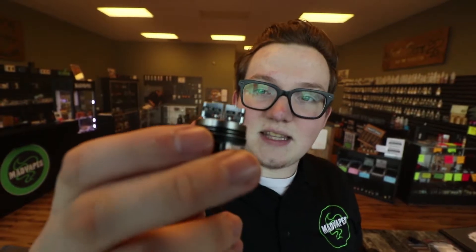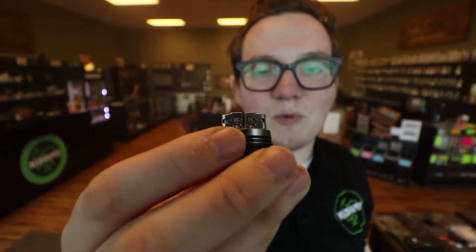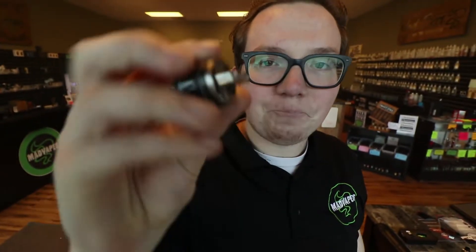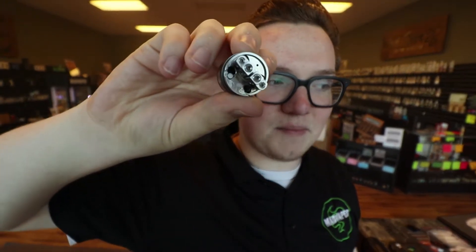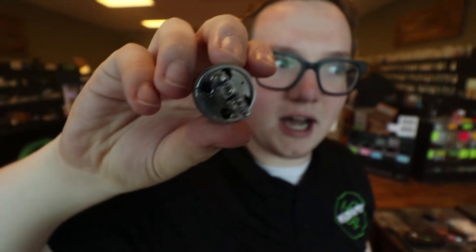It still has the Peerless post style in there, so you've got four across and then two up under there, just depending on what kind of wire build you're wanting to do. They give you a pretty decent amount of juice flow hold for your cotton.